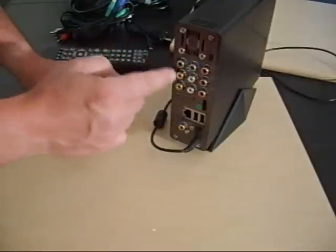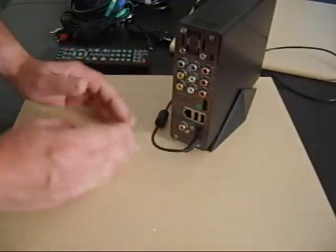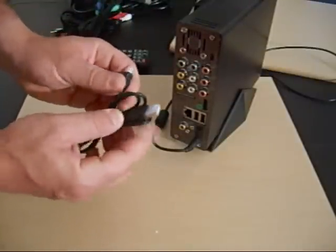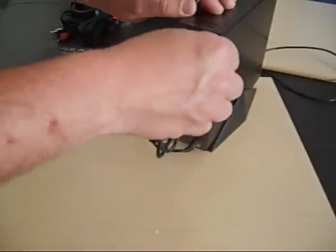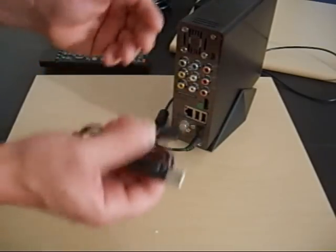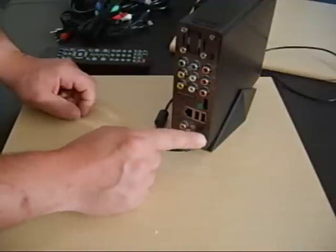Next are the component cables. Before HDMI, this was the top-end quality option, and it still delivers all the high definition you'd expect — from 480i all the way to 1080i and everything in between. There's also a mini USB port, which is how you connect to your computer or laptop. Standard mini USB plugs right into the back of this unit and into any laptop or computer for transferring files.